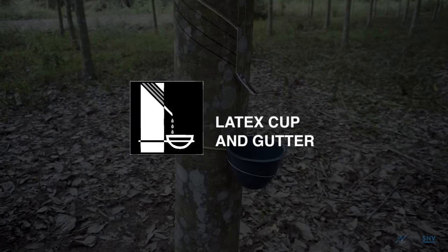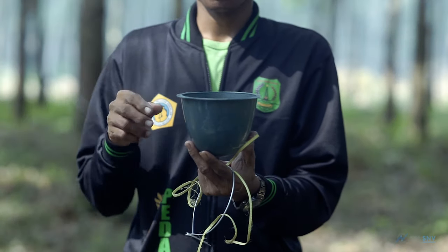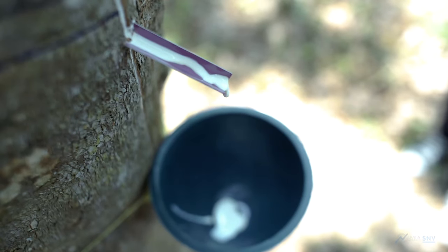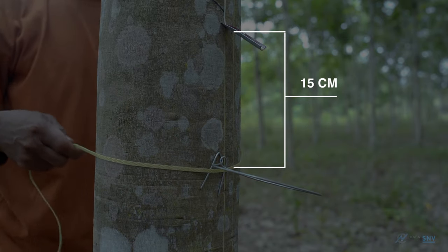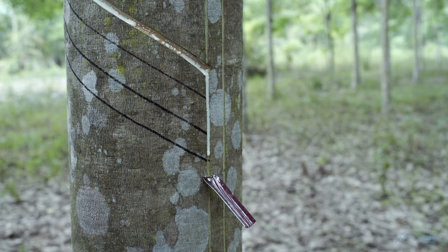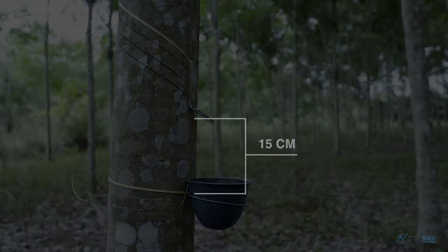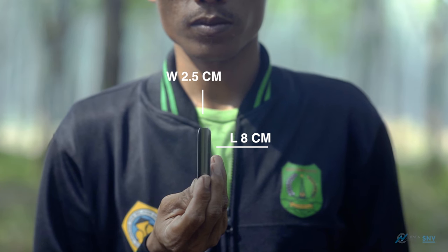The latex cup serves to prevent latex from being wasted. Use a good quality cup so that the coagulated latex can be easily emptied during collection. Place the latex cup 15 cm from the gutter and use a wire cup ring to hold the cup to the tree. A tapping gutter drains latex into the latex cup. The gutter should be affixed at the bottom of the tapping incision, 15 cm from the latex cup, and must be 2.5 cm wide and 8 cm long.